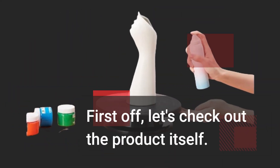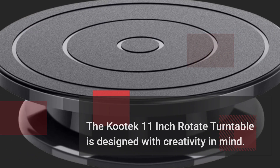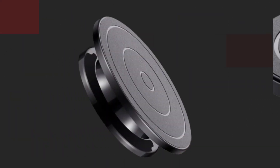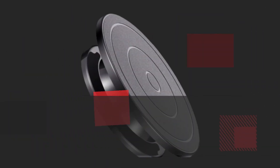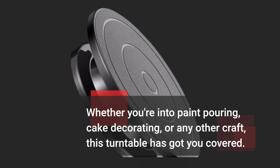First off, let's check out the product itself. The Kutek 11-inch Rotate Turntable is designed with creativity in mind. Whether you're into paint pouring, cake decorating, or any other craft, this turntable has got you covered.